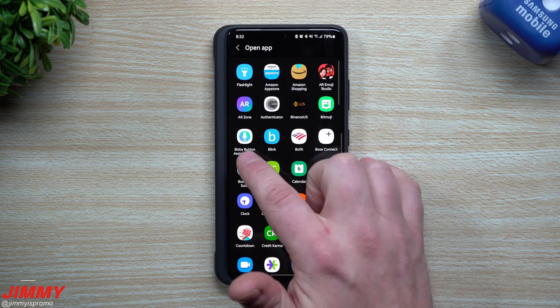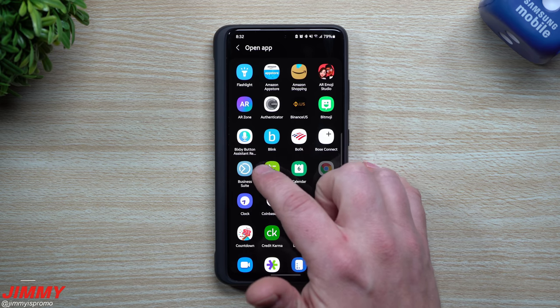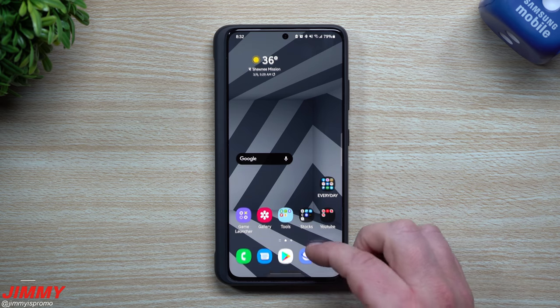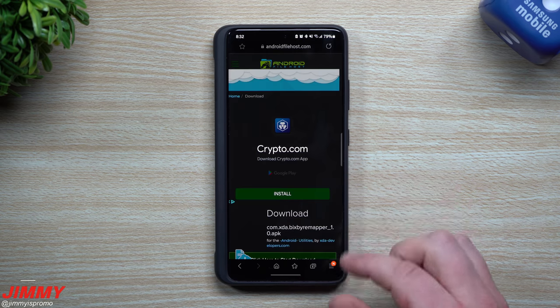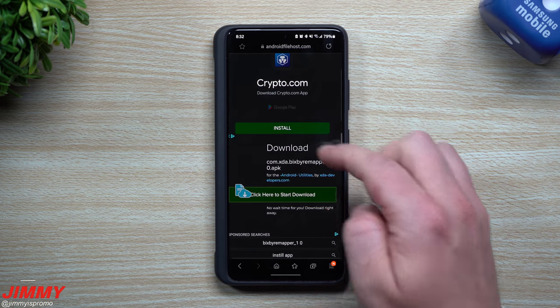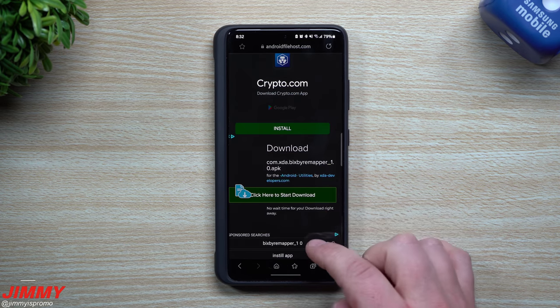So the application that you want to download is this one right here. It's a Bixby button assistant remapper. All you've got to do is click the link below the video inside of the description. It'll take you to this website — this Android file host. This is actually an APK that was made by XDA.